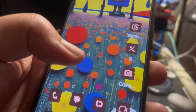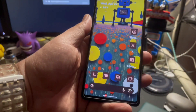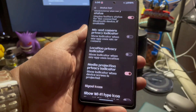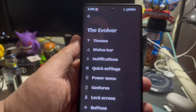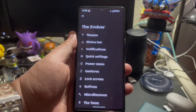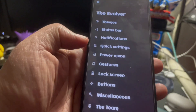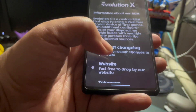I have the icons and everything pretty much themed using the Evolver. That's one of the things that comes with Evolution X. This is also on the Pixel 5 as well. If you go to settings, you have so many things that you can actually mess around with to personalize your Pixel 6a. So this is the Evolver — there's different things you could do here: theme, status bar, notifications, quick settings, power menu, gestures, lock screen, buttons, miscellaneous, and the team.